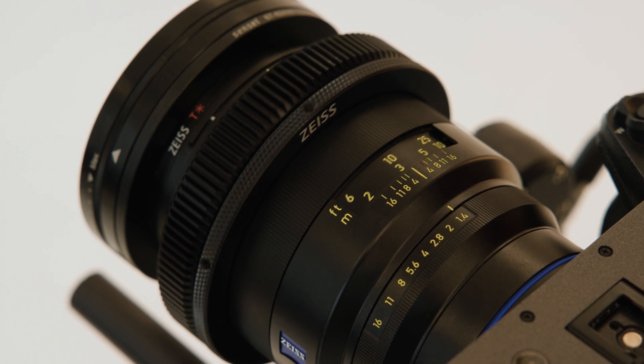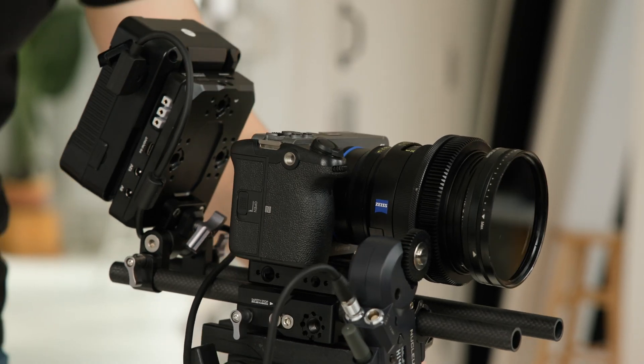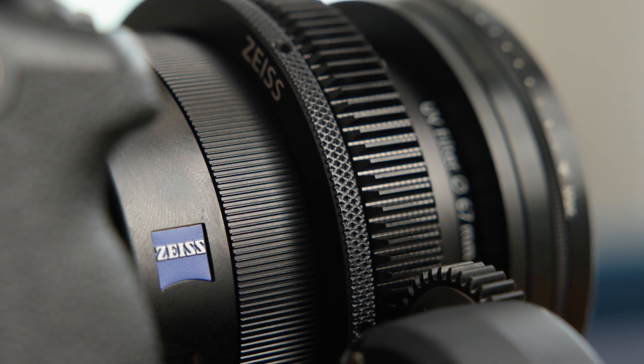The lens has an all-metal body and a 260-degree focus throw, which also makes it a great option for cinema applications. In fact, Zeiss even makes a custom lens gear ring just for this purpose.